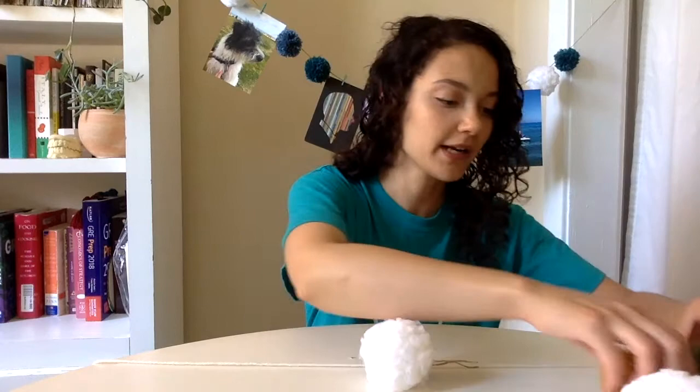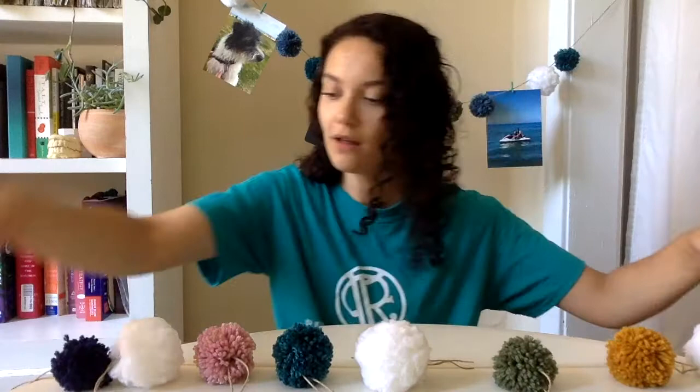So the second step is just to arrange. I'm gonna go ahead and create a pattern that I like with the colors that I have. Alright, I'm pretty happy with the way that that's looking. So now that you have it all laid out it's time to string it together. If you have one of those thick yarn needles feel free to use that to make it a little bit easier to string these on, but if you don't, that's okay — it just takes a little bit more patience. So just take your yarn and start stringing it on.